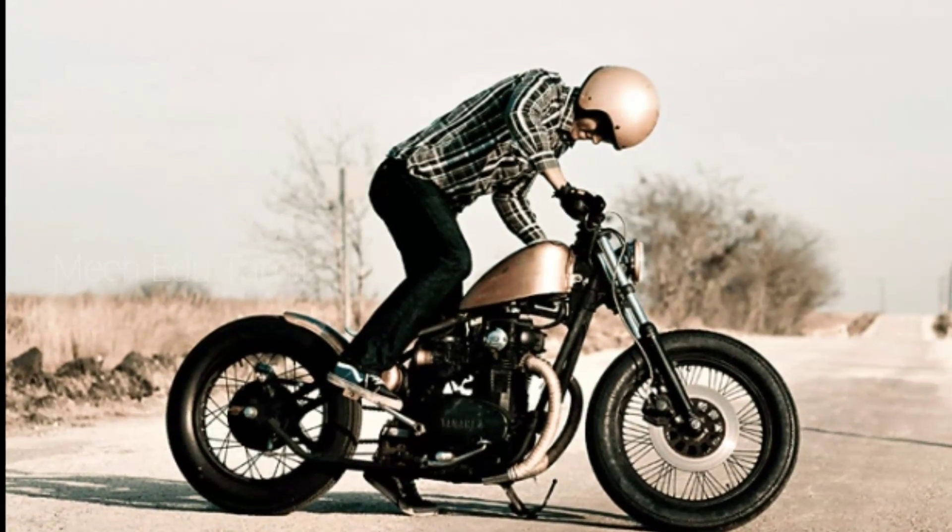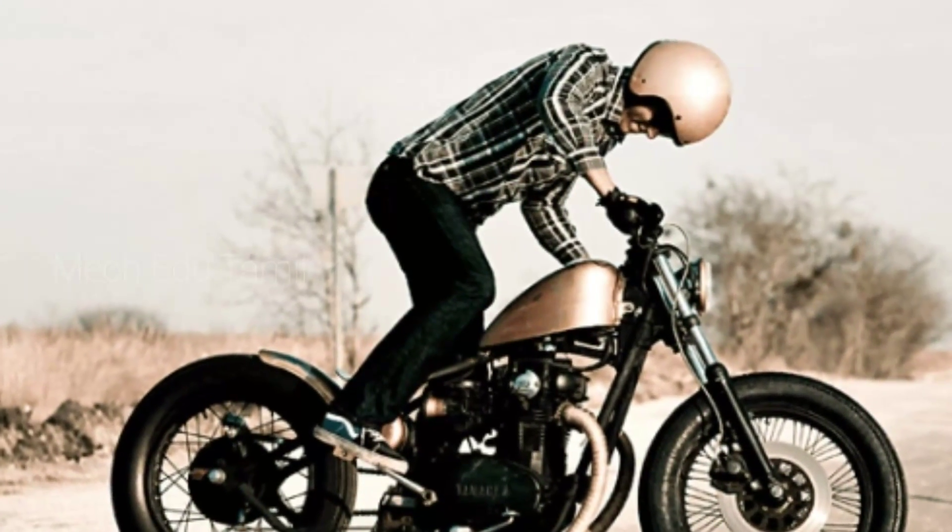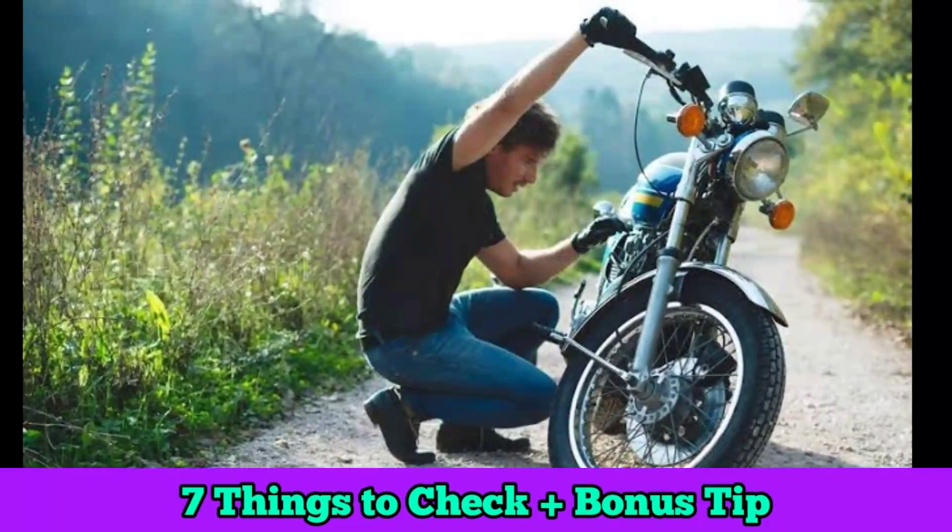Hi, hello. In this video, we are going to start a bike. We will check the bike for the next part. We are going to check it out.